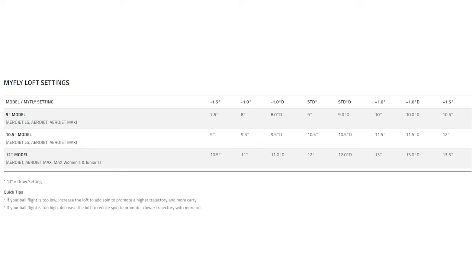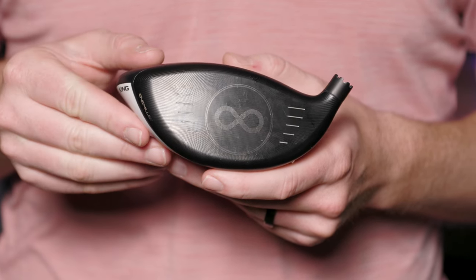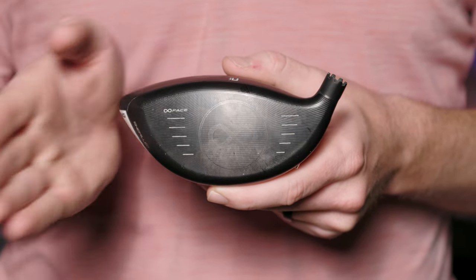The MyFly hosel features a total of eight settings that allow golfers to adjust the loft up or down by 1.5 degrees. The settings that increase the loft will slightly close the club face, while the settings that decrease the loft will slightly open the club face.